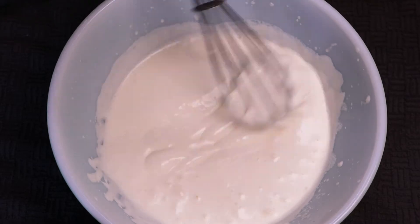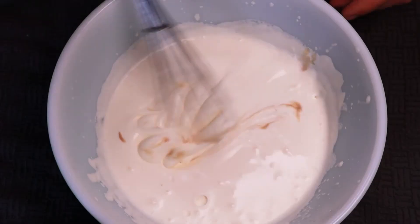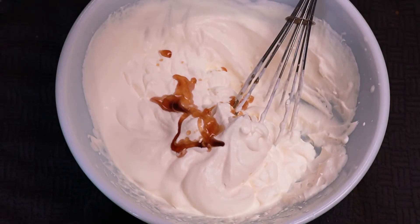Once it gets soupy, add in your extract and keep whipping. You'll start to see a color change from white to an off-white. Now is the time to add your maple syrup, and keep whipping.